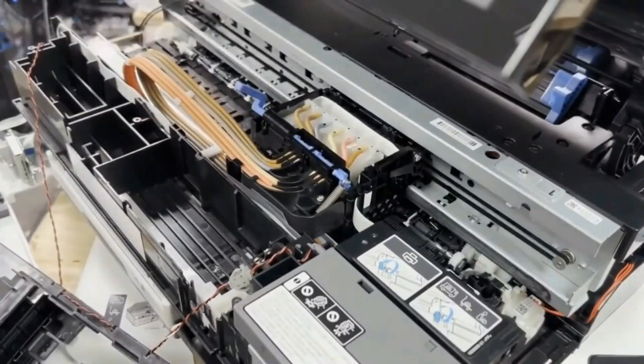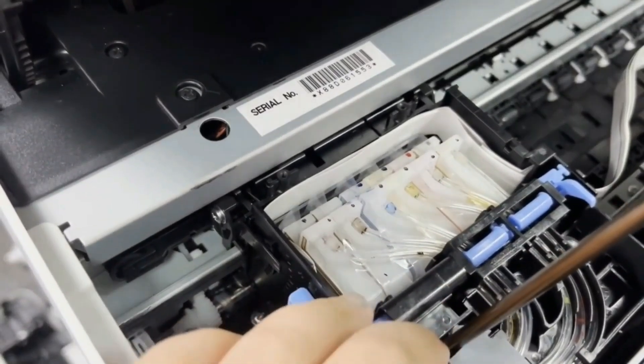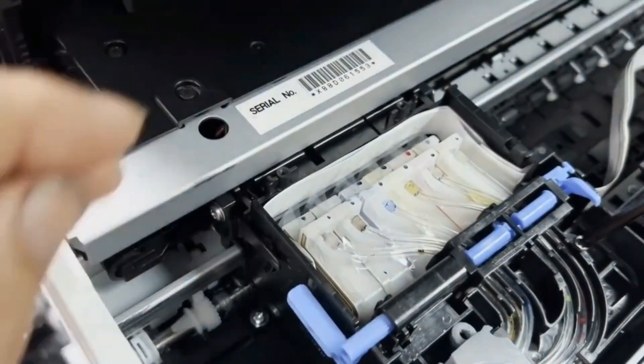In step one, we already installed the clear tubes and the drag chain. We don't need this lock assembly at all, so we just totally remove it.